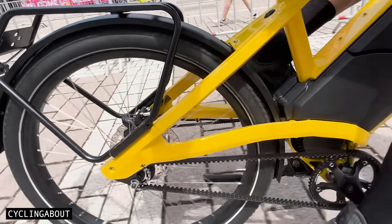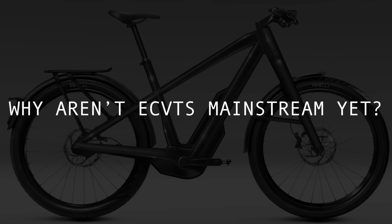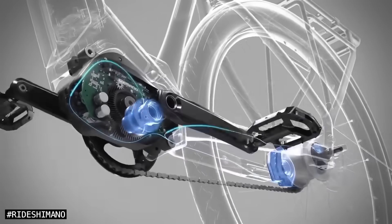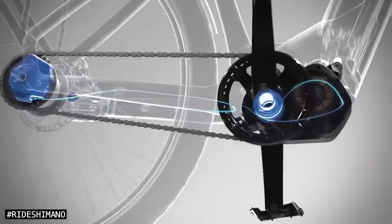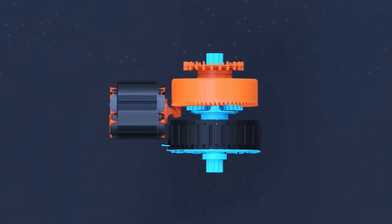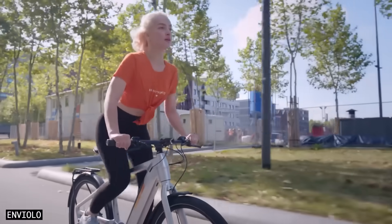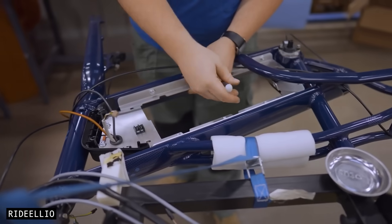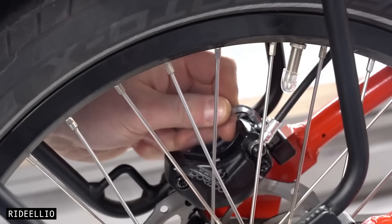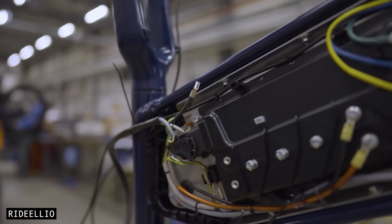Before summing everything up, let's chat about why eCVT bicycles aren't mainstream yet. Bringing a new motor and gear system to market is expensive and difficult — it takes years of R&D and millions in investment. To get the technology off the ground, it typically requires the backing of a major company like Bosch or Shimano, which have deep resources, tons of experience, and can quickly scale up production and secure partnerships. Most eCVT projects are start-ups, and while the technology is impressive, mass adoption will take time — unless a major player decides to bring it into their line-up.